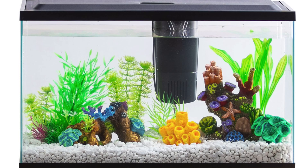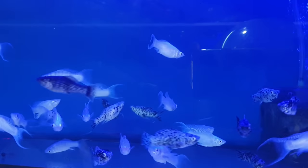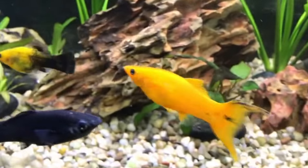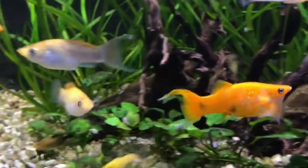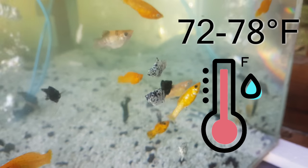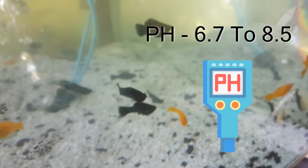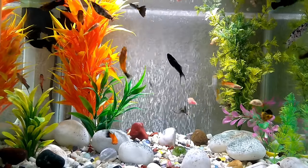A molly fish needs at least a 10-gallon aquarium, though this depends on the species. Larger mollies like the sailfin will need a 30-gallon tank. Each additional molly will need around three gallons to live comfortably. A tropical fish like this needs a heater to maintain temperatures of 72 to 78 degrees Fahrenheit, a pH between 6.7 and 8.5, and a hardness between 20 to 30 dKH.